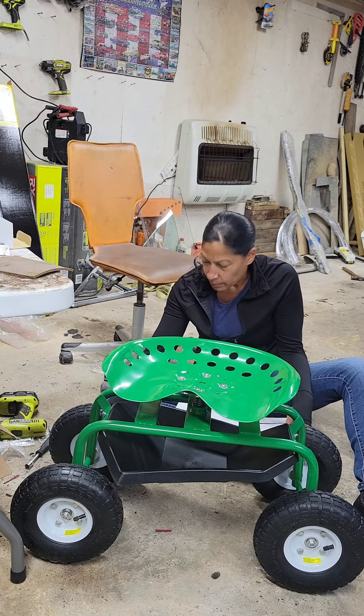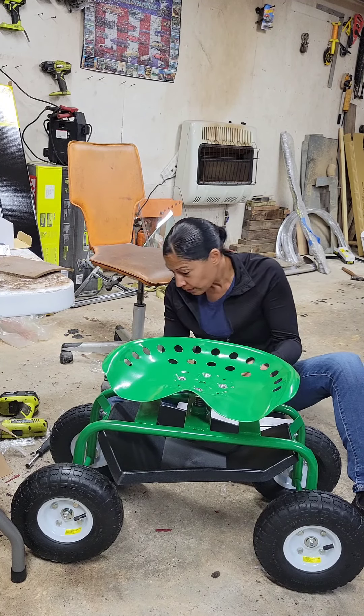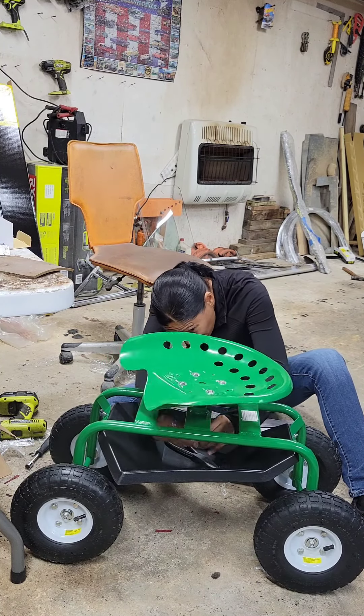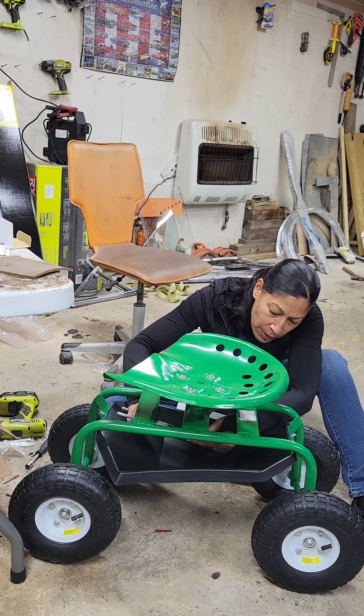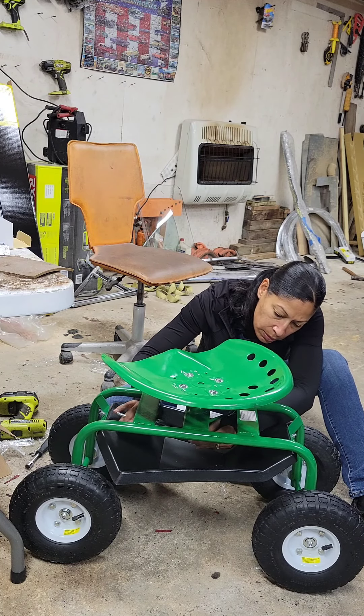Where does this washer go? Maybe this one is ready, I don't know. Seriously — I should have done this first. Why did they say to do this first? The little bucket thing goes over there. Put the caster pan on first. Seriously.